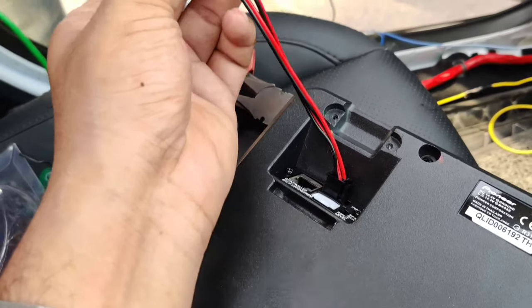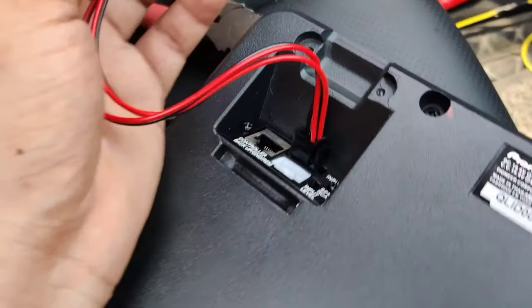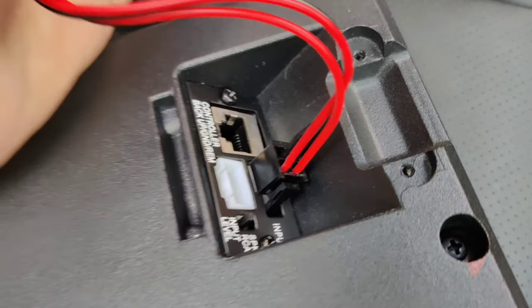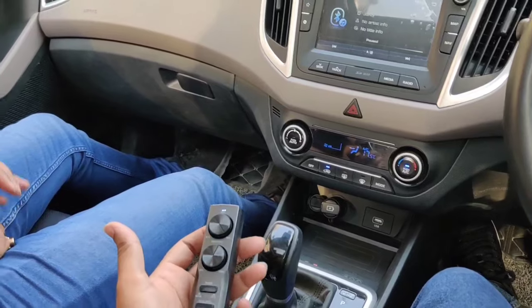Now we have the under-seat woofer — we have two RCA leads, which is the green color extended RCA cable, and we will connect it with the under-seat woofer. Now our setup is complete, and we will place the under-seat woofer below the seat. You can see how neat it looks — it is completely under the seat.